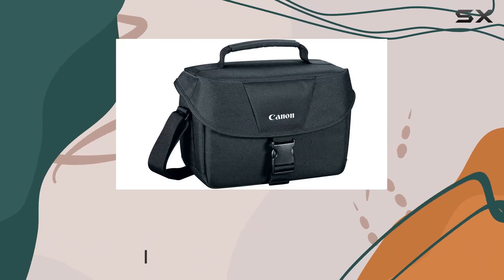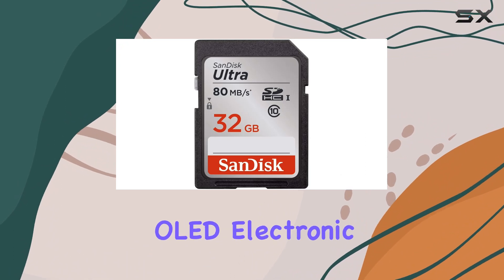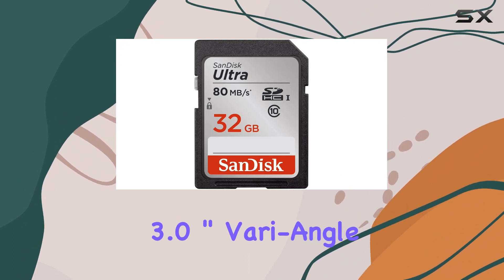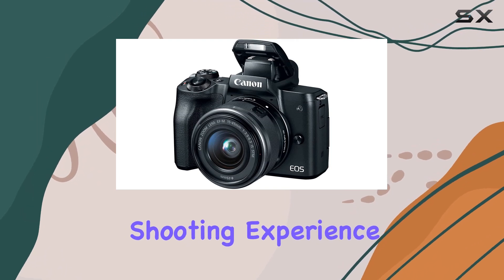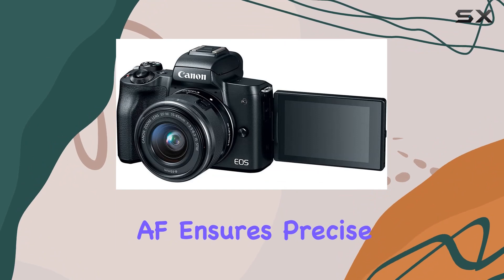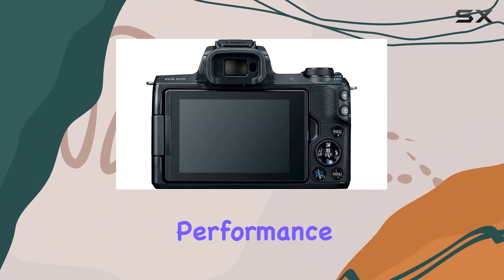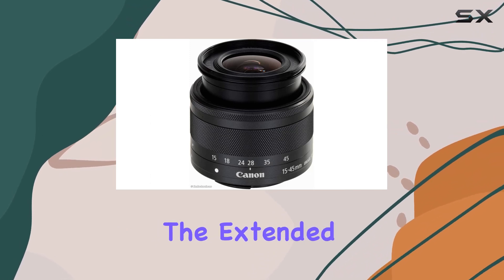The 2.36 million dot OLED electronic viewfinder and 3.0-inch vari-angle touchscreen provide a versatile shooting experience, while the Dual Pixel CMOS AF with Eye Detection AF ensures precise and smooth autofocus performance. Whether you're capturing fast action shots at 10 frames per second or exploring the extended ISO range.